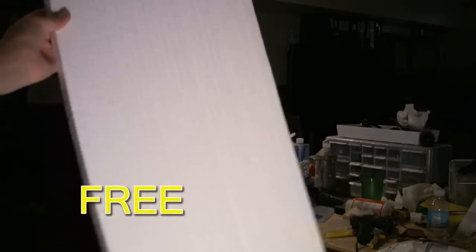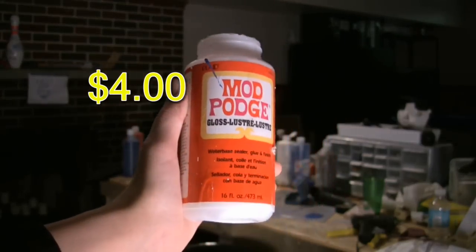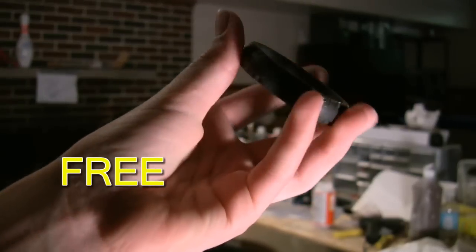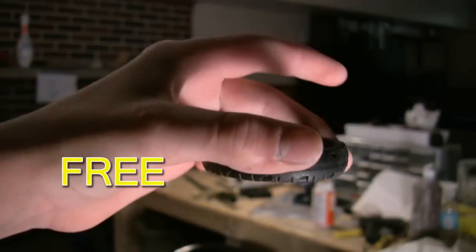A big sheet of Styrofoam, Mod Podge, brown and white paint, sandpaper, and a little tiny wheel I got off a remote control car.